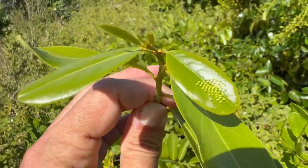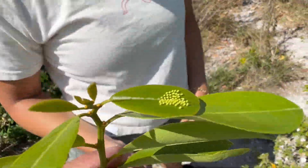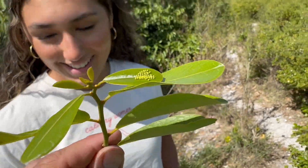I'm gonna take these home and breed them. Check it out. Come on, let's go.